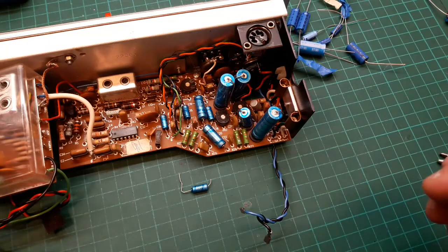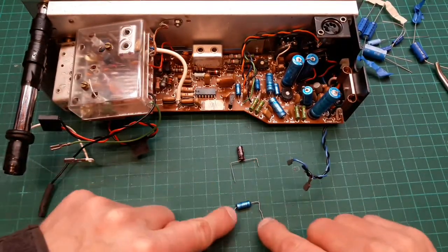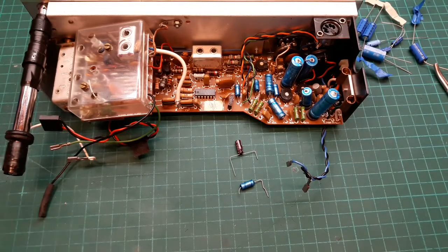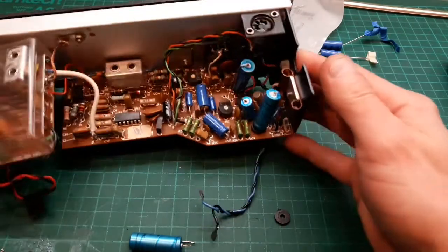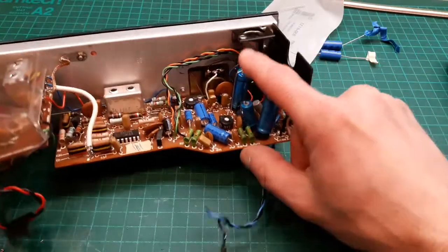Next time you see it, all these caps will be replaced and then we can give it a spin and put it back together — it'll have been basically serviced. That's what I've done with the legs on that one to make it match up, nice and neat. Continuing on through the board to recap it, working across this way, just got to these caps that are standing up right on the board.